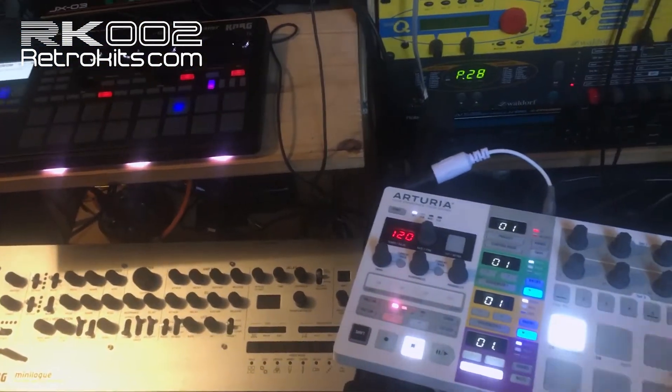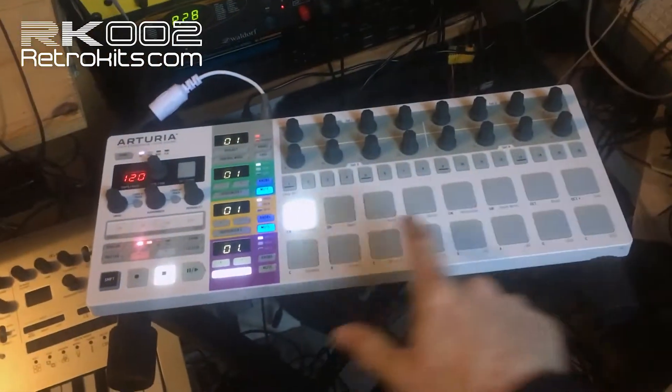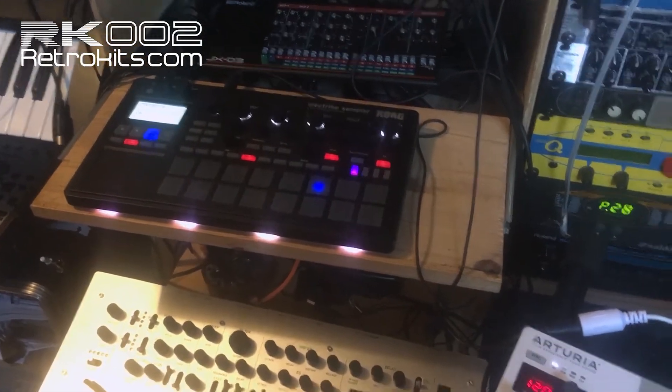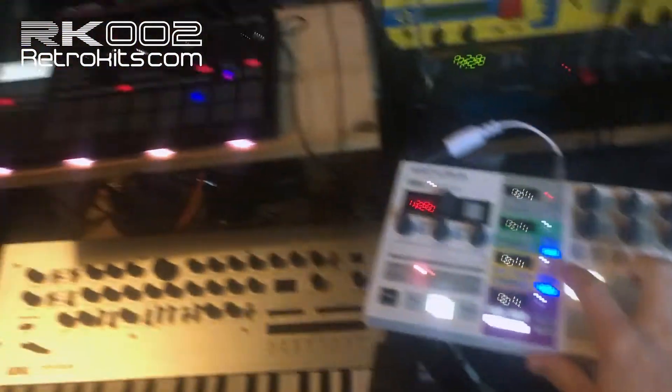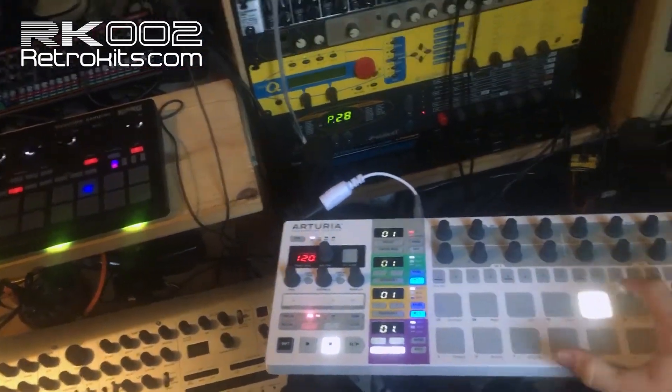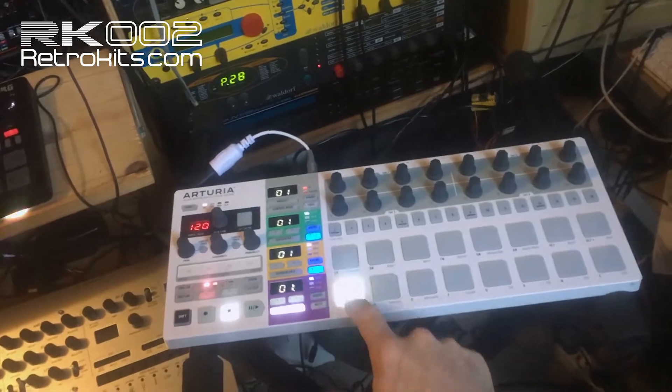And now it's in training mode. Every pad I press now will be trained to the channels on the ELECTRIBE. So, like this — I press one, two, three, four, five, six, seven, eight, nine.